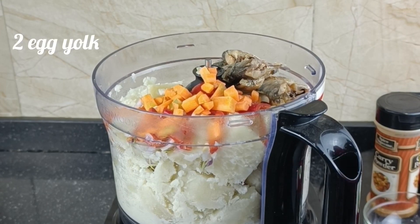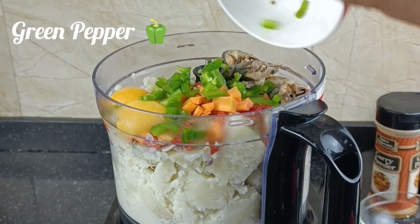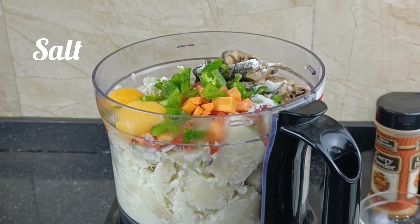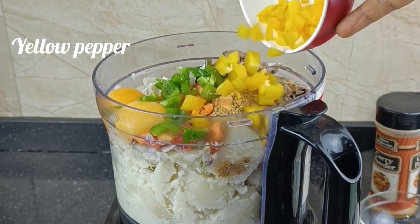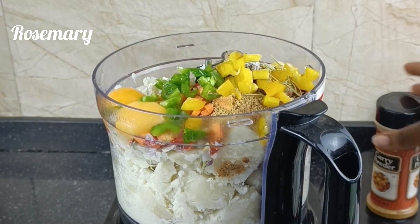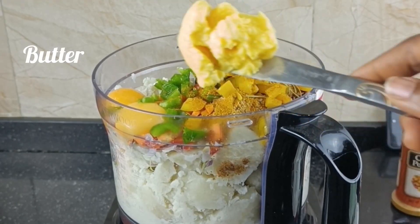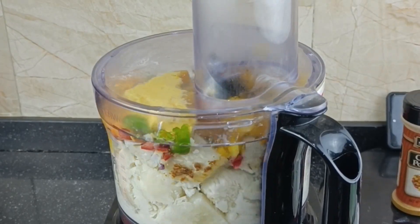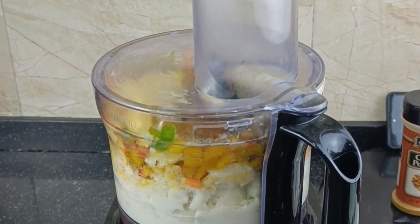If you're conversant with this channel you know I'm very big on vegetables. I love vegetables, I love my peppers, I love the flavors, I love the colors, I love the way it tastes. I try as much as possible to incorporate vegetables into my food. I'm adding some yellow pepper and some rosemary spice, which is very important. I'm also going to add some curry powder, and we definitely need something to bind it, so I'm coming in with some butter to help bind everything together. Mix, mix, mix and mix.